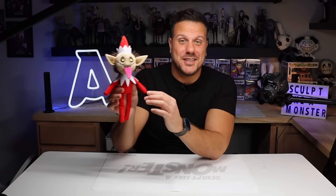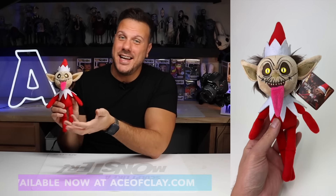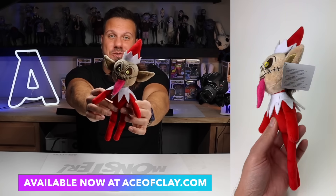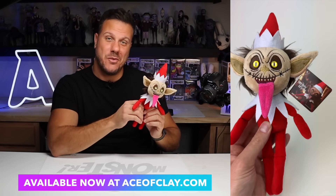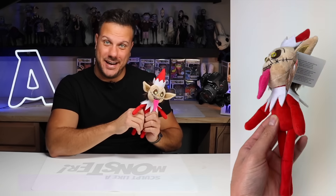Before we get started, I just want to introduce you to my little friend. This is my latest plush — I'm calling it the Holiday Hellion. He's just like the you-know-who on the you-know-what, and he will add some Christmas fear to your holiday display this year. So if you want to grab one, he is up on my website aceofclay.com right now.